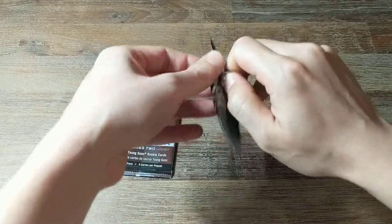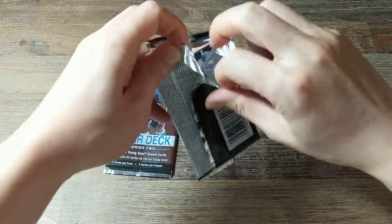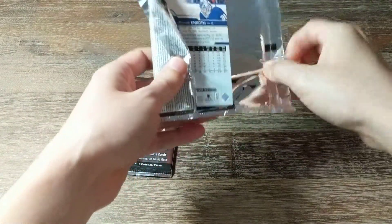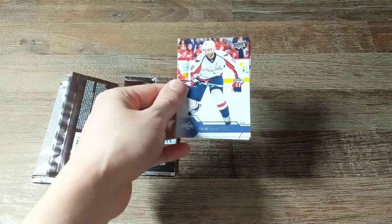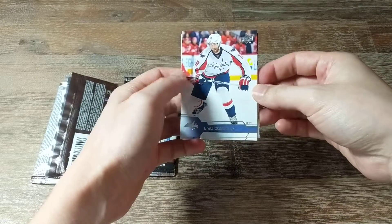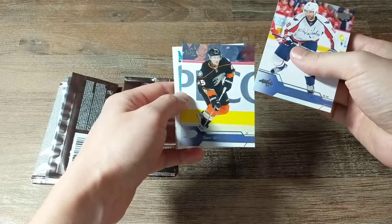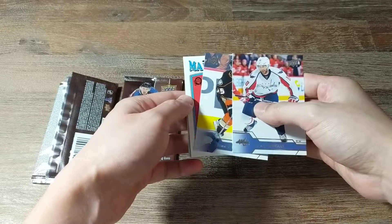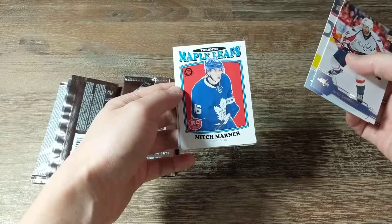Okay, so it's hard to read the name — it's Brett Connelly, and we have a semi-unknown card. And we have an insert card here — oh nice, Mitch Marner rookie!